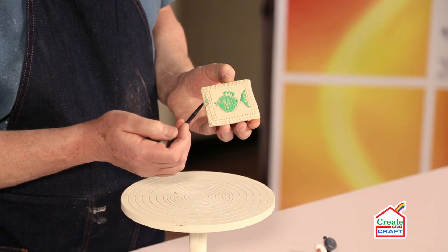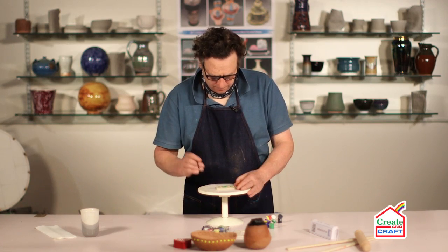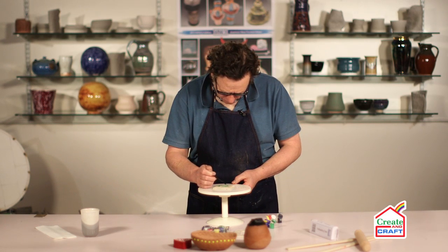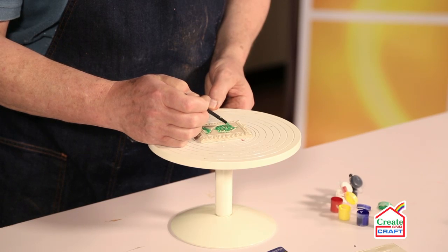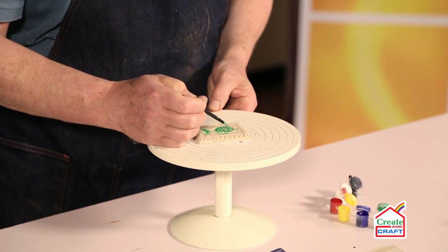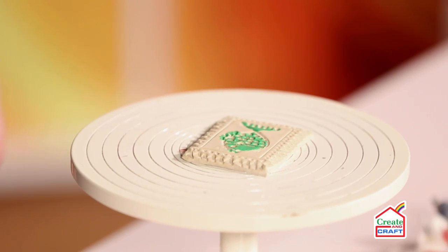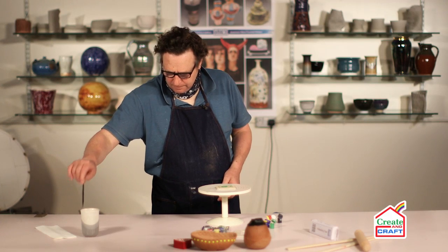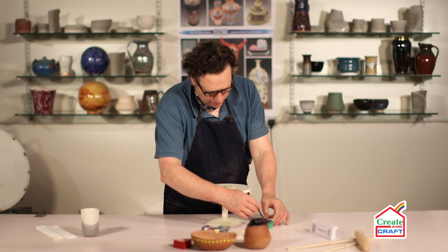Just a little bit more — not too much paint on the brush. Just going to fill the detail there, just make sure I'm right up to that edge. There we go, clean the brush, and then into the blue.